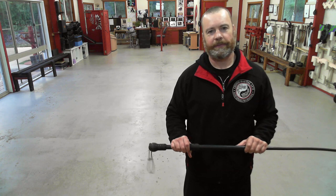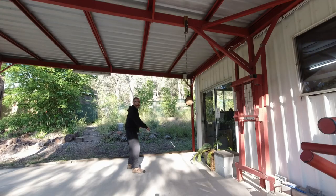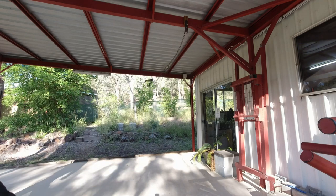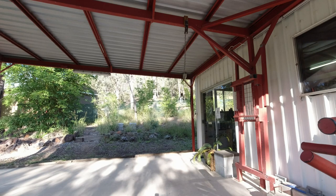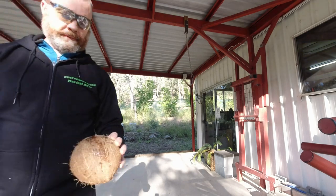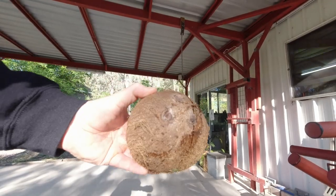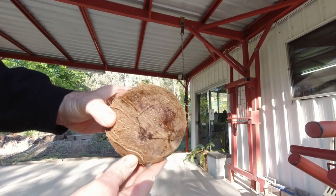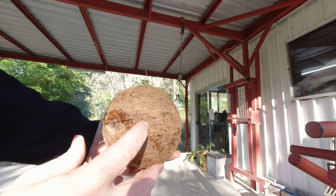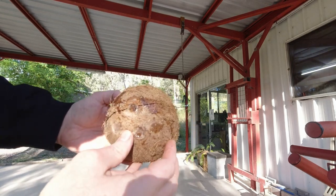I decided to first do a couple of fun tests using the initial cable saver design against a variety of different objects. That's from that strike — quite an extensive crack, more than half of the way around the perimeter of the coconut.